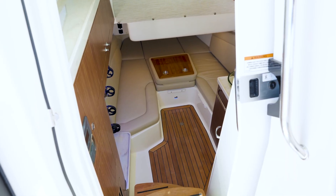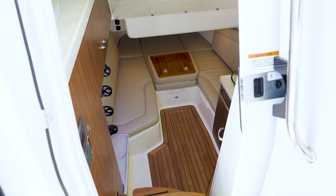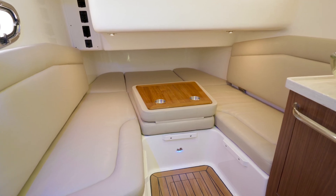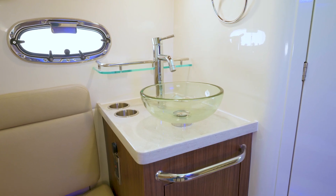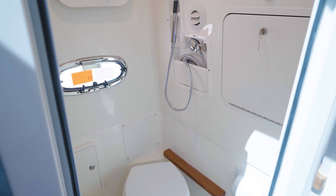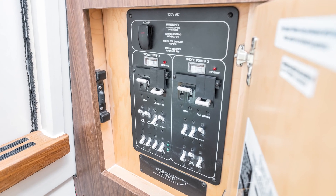So we've made our way down below on the 38 Outrage — the perfect overnighter, the perfect fishing boat. You have a large V-berth down below to get some rest, and you have an enclosed head as well. Lots of storage off to port and also your main distribution panel controls all of your generator features.